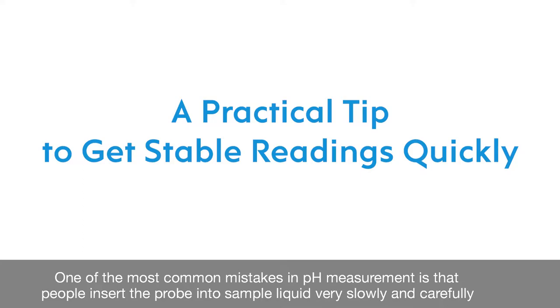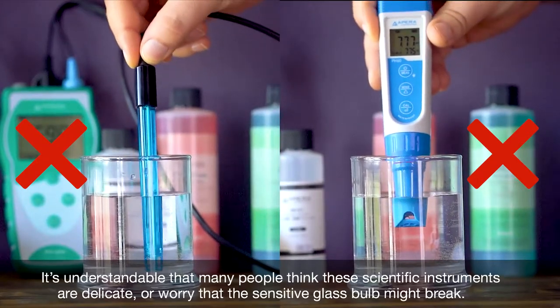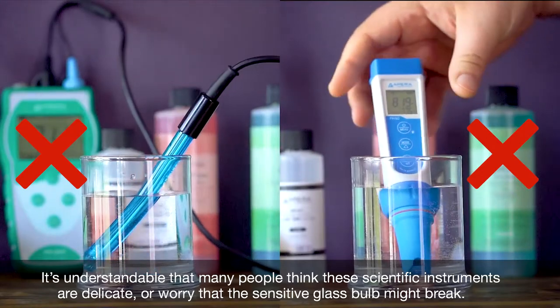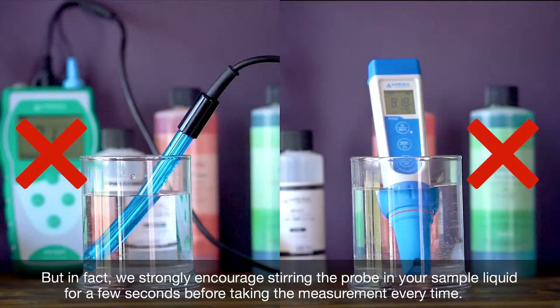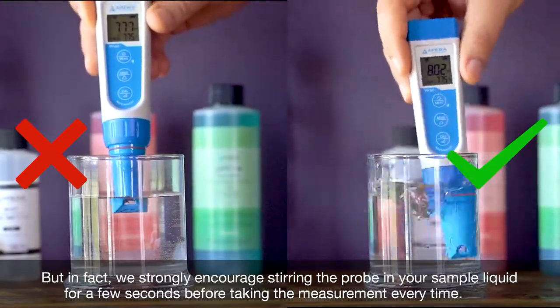One of the most common mistakes made in pH measurement is that people insert the probe into a sample liquid very slowly and carefully. It's understandable that many people think these scientific instruments are delicate or worry that the sensitive glass bulb might break, but in fact we strongly encourage stirring the probe in your sample liquid for a few seconds before taking the measurement every time.